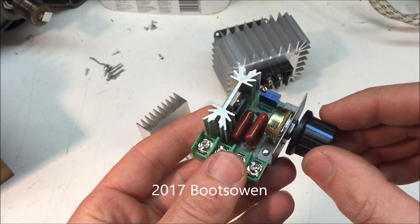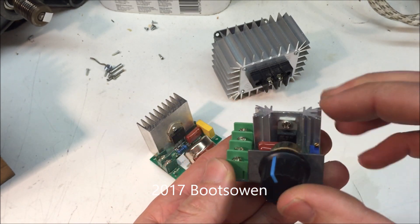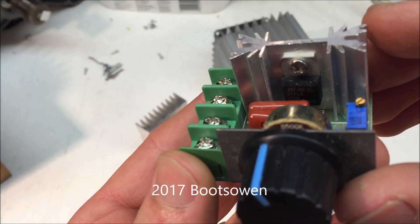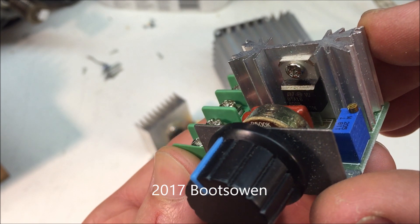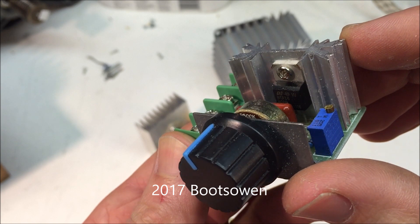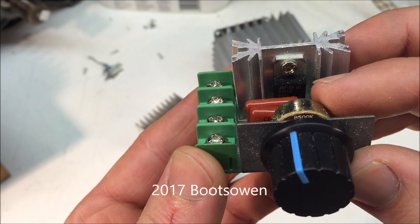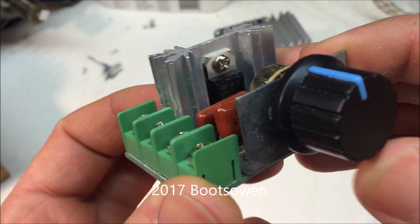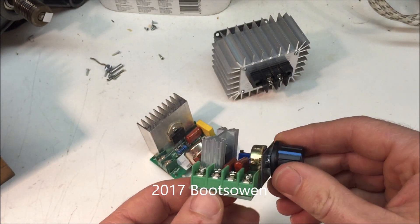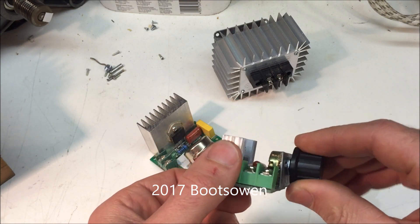Basically what you've got inside here is a potentiometer, which is like the volume control to turn up or down the power or the voltage. Then in here you've got this little black thing which is a BTA series triac — BTA16-600B. So BTA is the type of triac, the 16 is the amperage, maximum amps, and then 600B is the maximum voltage.